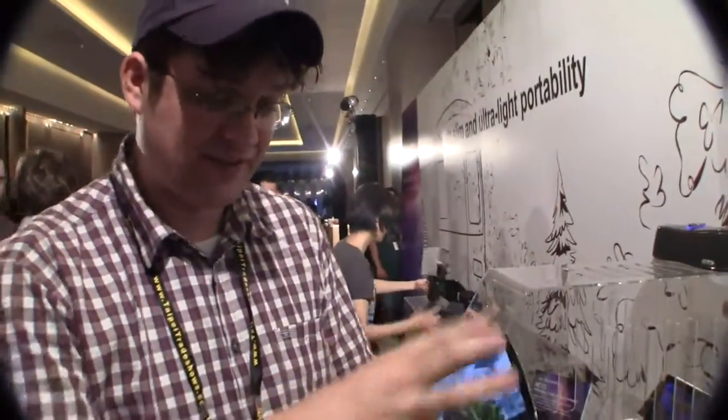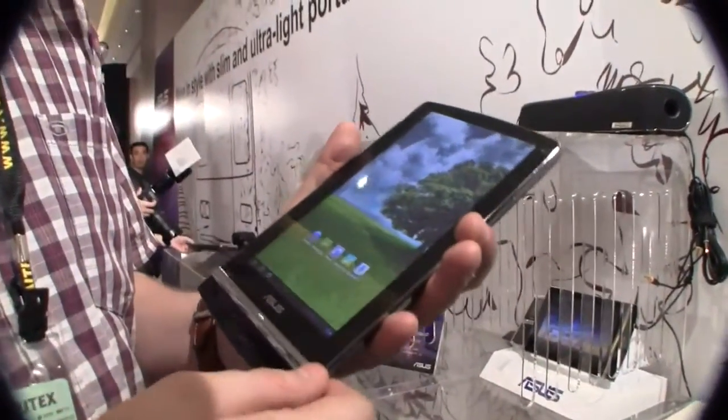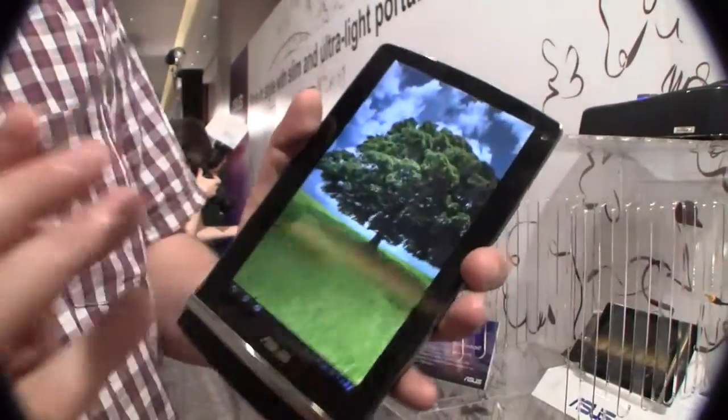The cool thing about this is: first of all, it's a 7-inch device and it's based on TagWare 2. It's one gigabyte of RAM and it also comes with a stylus, as you can see. It's not a capacitive stylus — it's kind of rubbery.